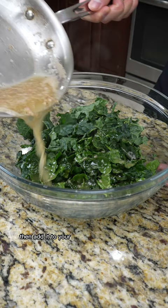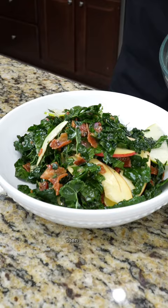When you're ready to serve, go ahead and warm up your vinaigrette, then add it to your kale, along with some apple slices, crispy bacon, give that a good mix, then plate up, garnish with more bacon and your favorite nut mix.